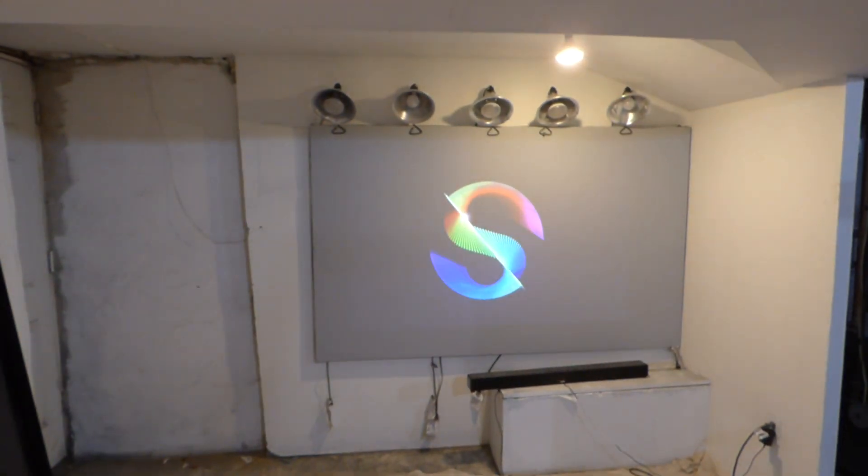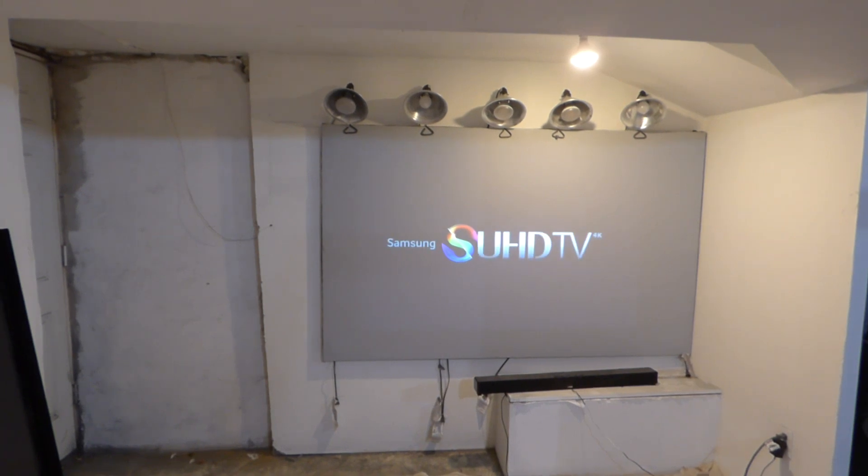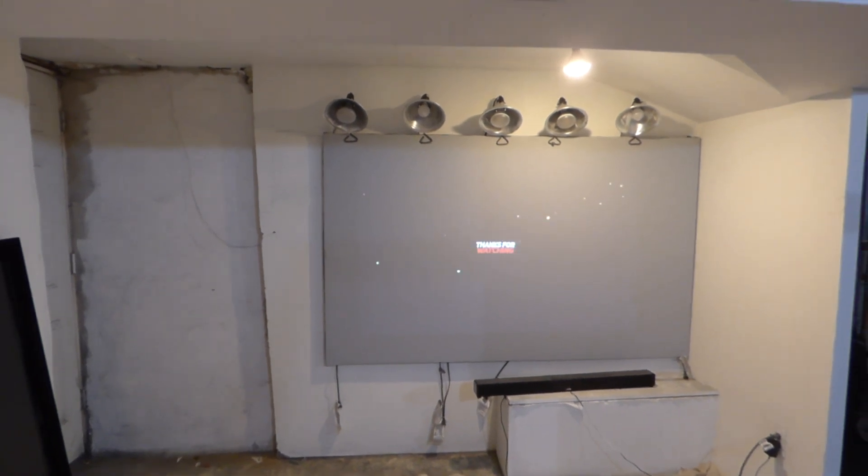Alright, thank you all for your time. Hope you enjoyed the video demonstration. I'll put the links at the bottom where you can actually get the adapters. Thank you all for your time.